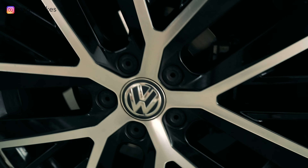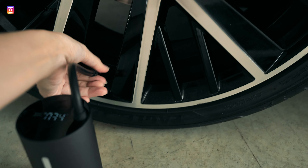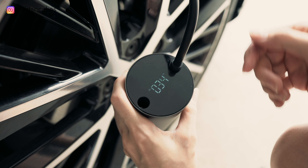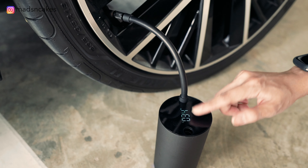It just hit 34 PSI, which was the original PSI of this wheel, and right now it looks really solid. We're just gonna take it out and try another wheel to see if it's the same PSI, and then we'll go for a test drive.